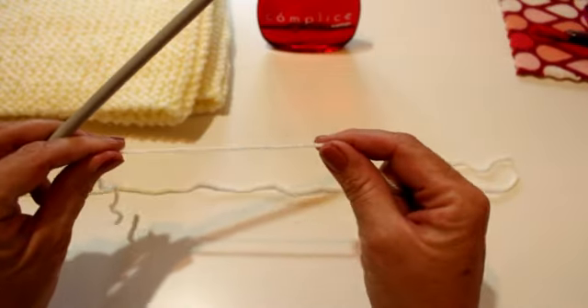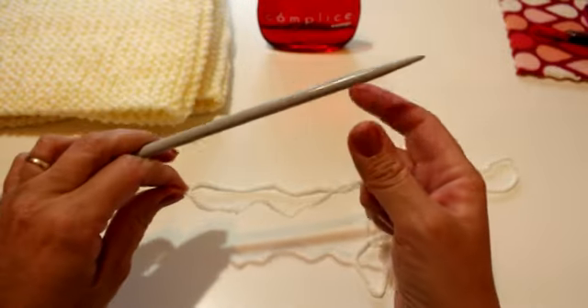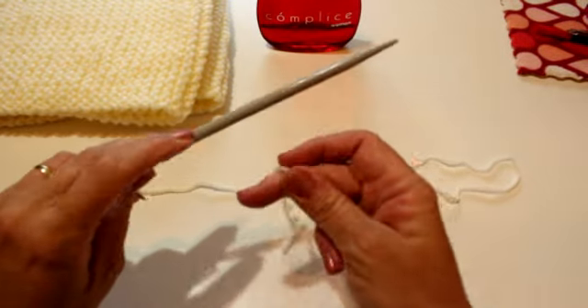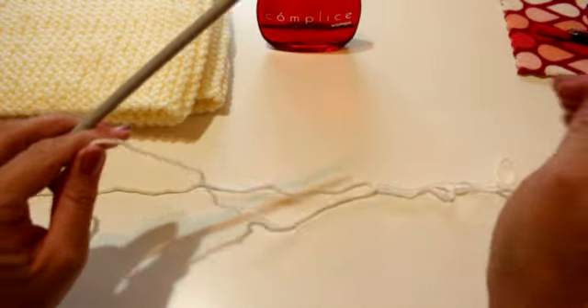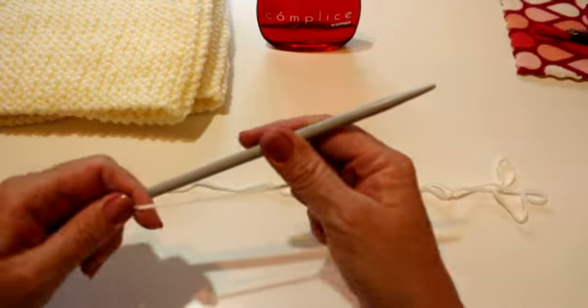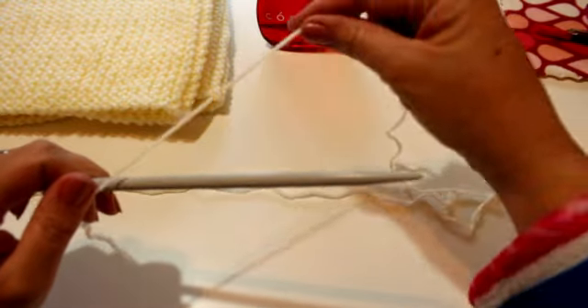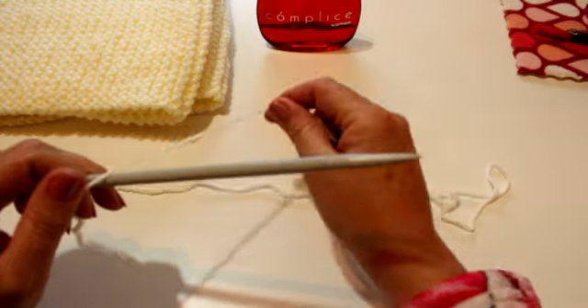El primer paso va a ser montar los puntos, y ahí vamos a aprender a hacer el punto bobo, que es el punto básico de las dos agujas. El primer paso es cómo montar los puntos. Yo pongo la hebra larga a mi mano derecha y la corta la agarro así con mi mano izquierda. Entonces voy enrollando la aguja los puntos que yo quiero hacer. En este caso vamos a hacer 30 puntos para el cuello.